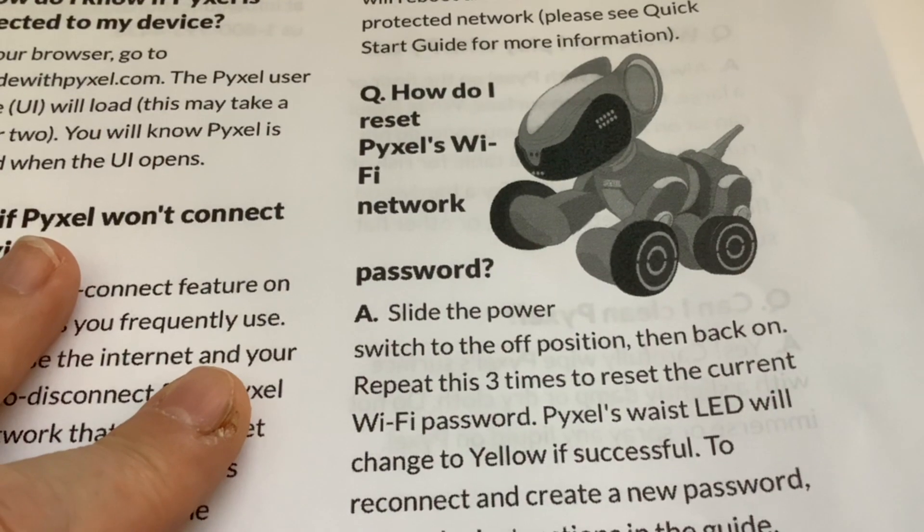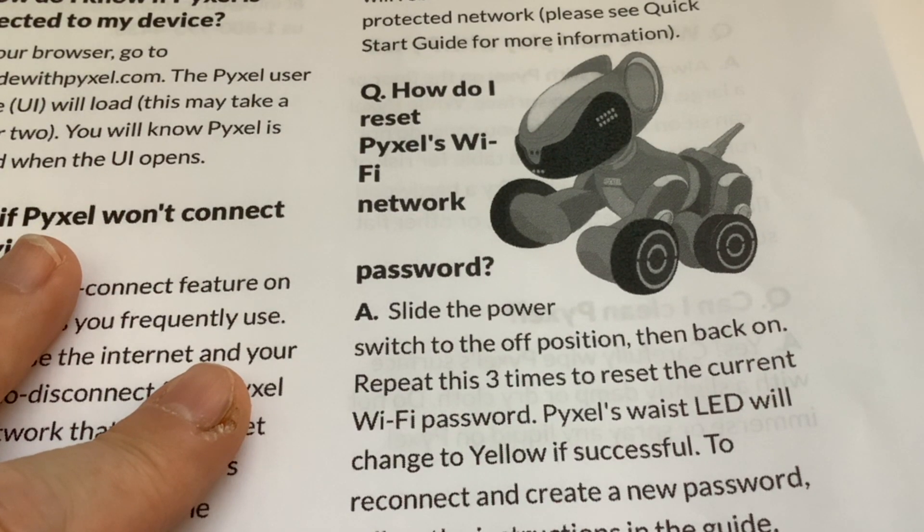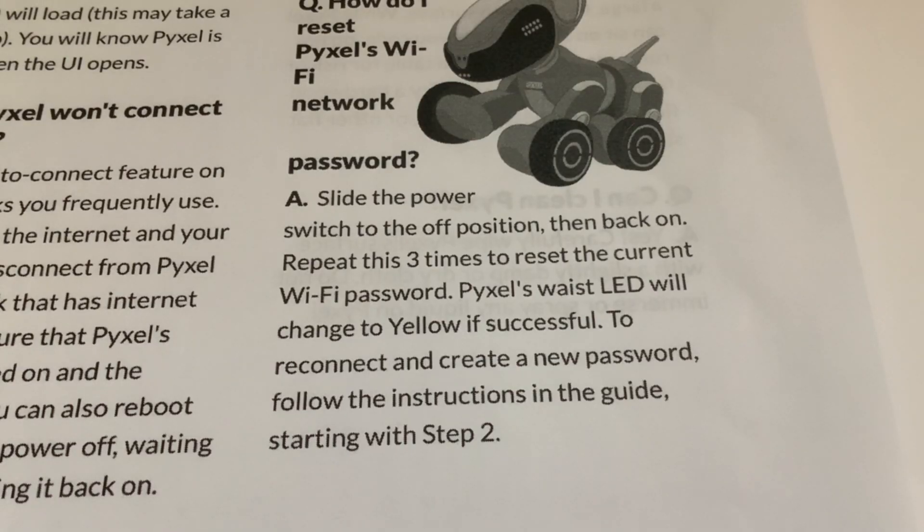How do I reset Pixel's Wi-Fi network password? We never have to do this because we can remember the password, but if you need to: slide the power switch to the off position, then back on, and repeat this three times to reset the current Wi-Fi password. Pixel's waste LED will change to yellow if successful. To reconnect and create a new password, follow the instructions in the guide starting with step two.